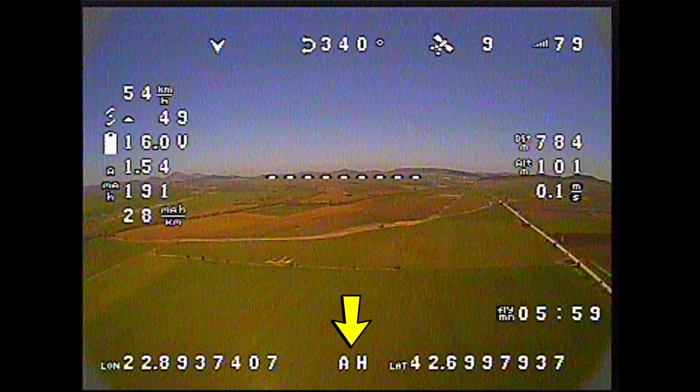A bit later on I climbed up to 450 meters and the plane literally felt like it was standing still at times. As the speed went over 60km/h it felt even more stable and there was no sign of rocking.